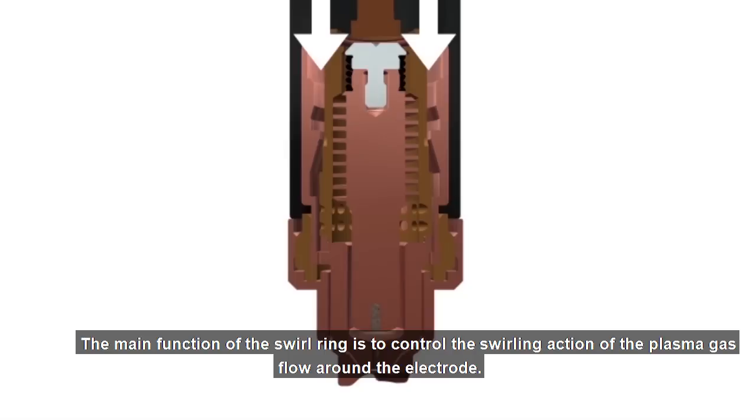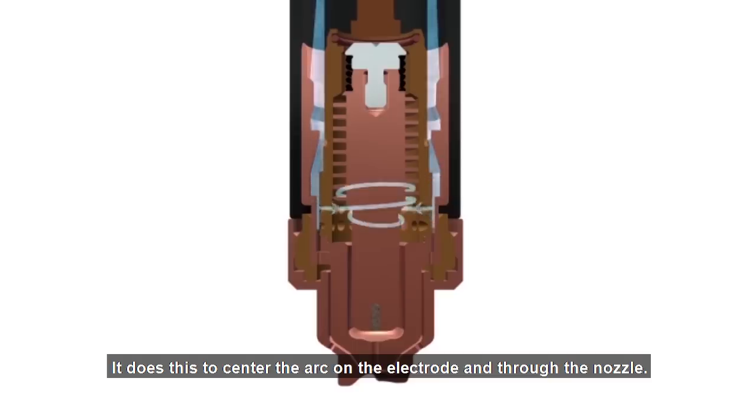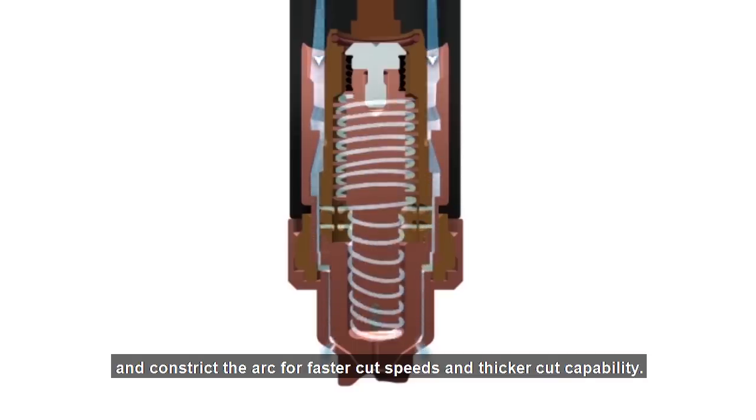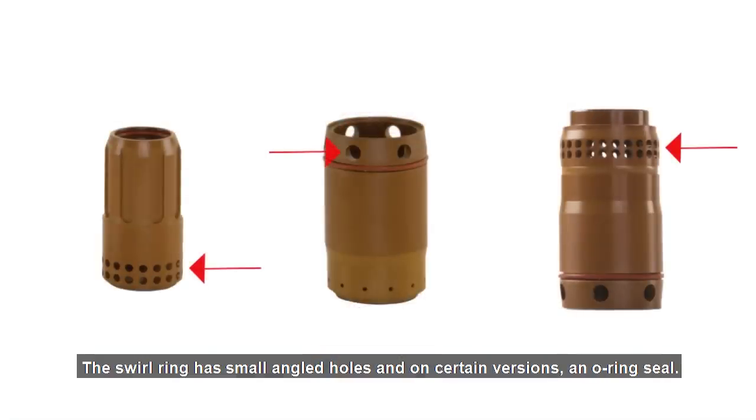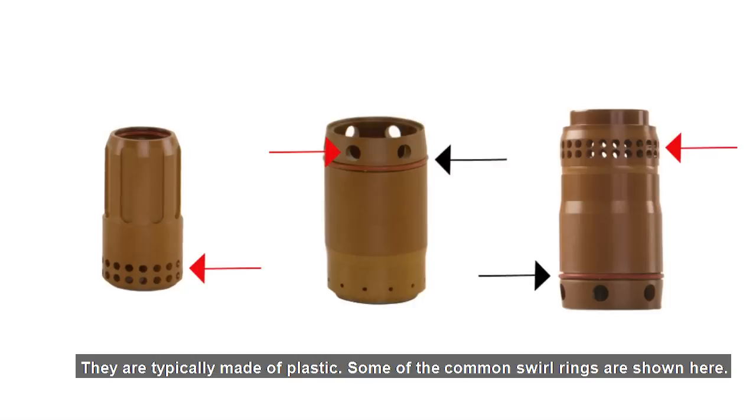The main function of the swirl ring is to control the swirling action of the plasma gas flow around the electrode. It does this to center the arc on the electrode and through the nozzle, and constrict the arc for faster cut speeds and thicker cut capability. The swirl ring has small angled holes, and on certain versions, an O-ring seal. They are typically made of plastic.